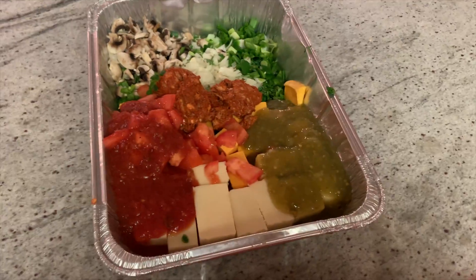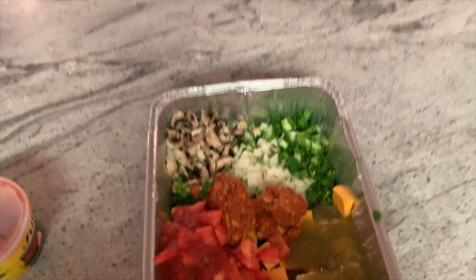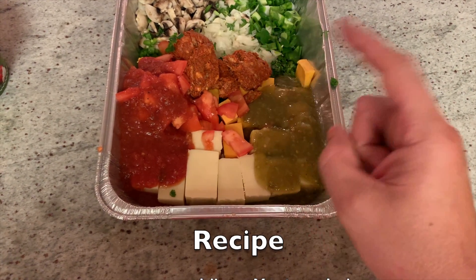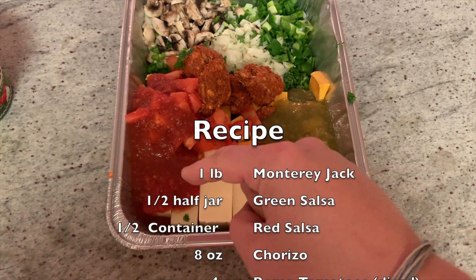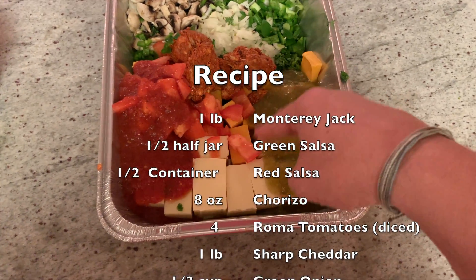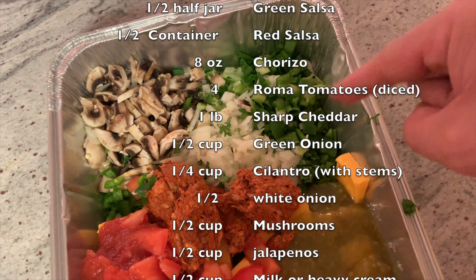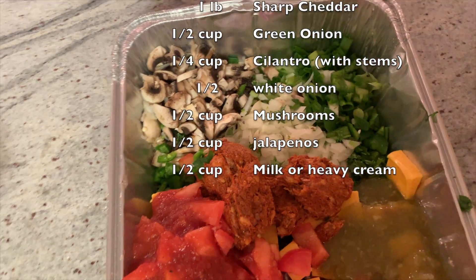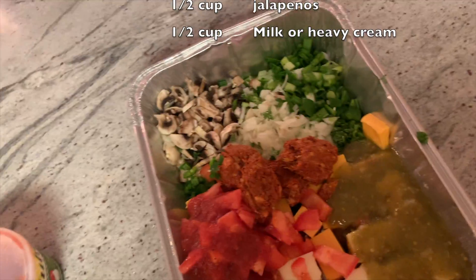Let's bring the camera in and look at what we've got. So here's our plate: I've got Monterey Jack, green salsa, red salsa, some Julio's, chorizo, tomatoes, cheddar, green onions, cilantro, jalapenos, mushrooms, and white onions. The tomatoes we're using are Roma tomatoes — that's what my wife said. Now I'm going to put this on the grill.